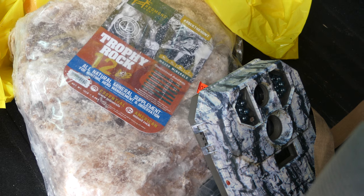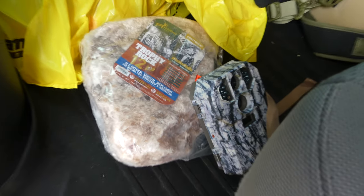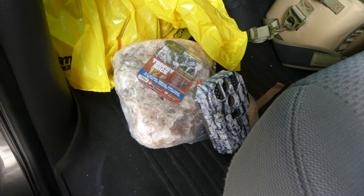Hey everybody, welcome back. It is June 29th. I am going to put out my last three cameras and update my mineral sites. It's freaking like 96 degrees — she's a little warm. But anyhow, just want to touch base with everybody.